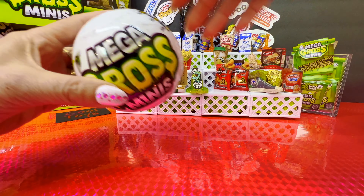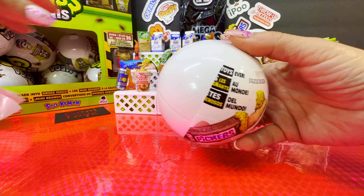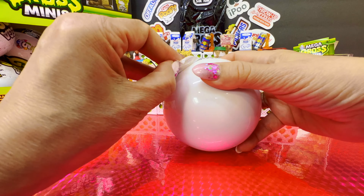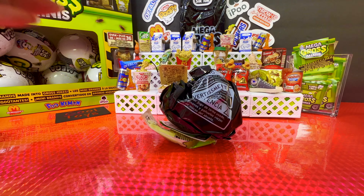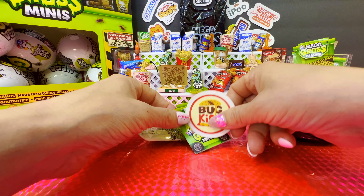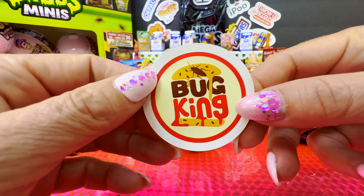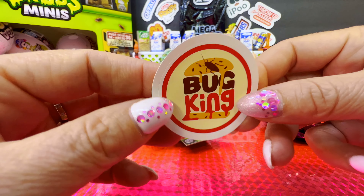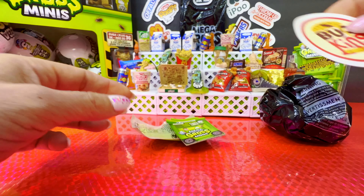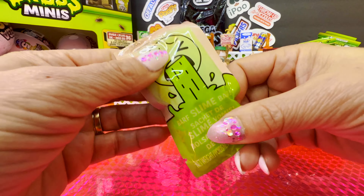Next — let's hope for a few new minis. We got Bug King instead of Burger King — Bug King, so cute! The collector's guide, more slime.